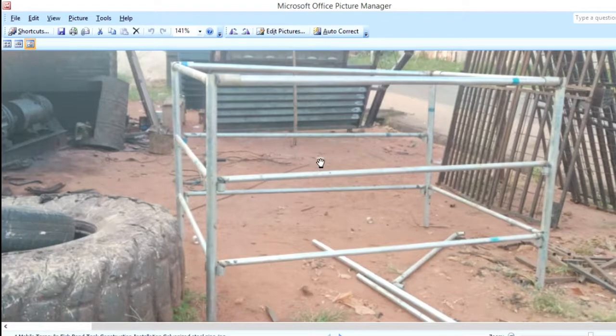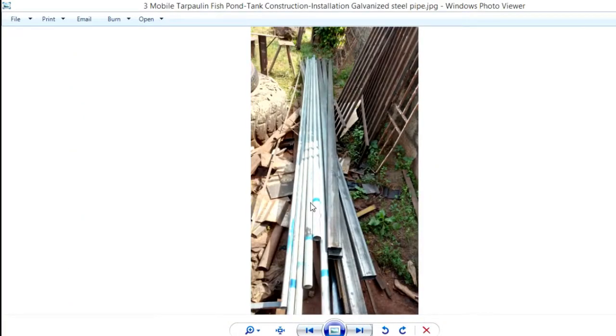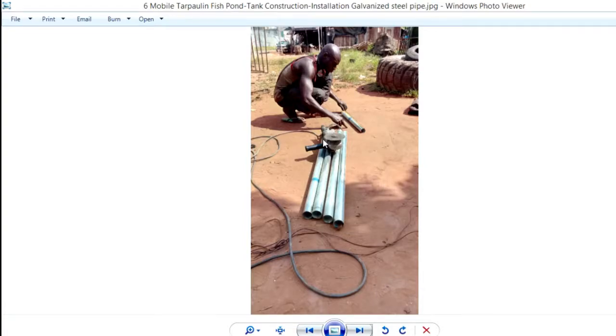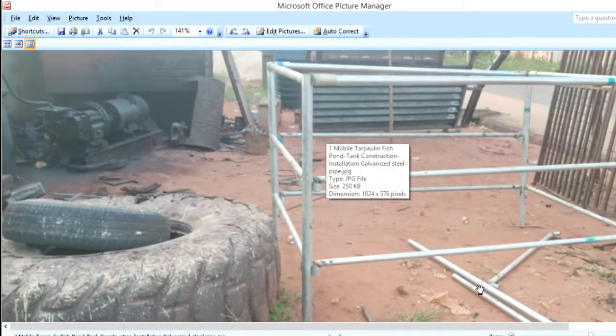When we agreed on the sizes, we confirmed the prices from the market, and I had the welder buy the pipes and transport them to his workshop. You can see these are the pipes he bought. He started measuring and cutting the stands to 4 feet, and making the attachments that go on the stand, as you can see here.